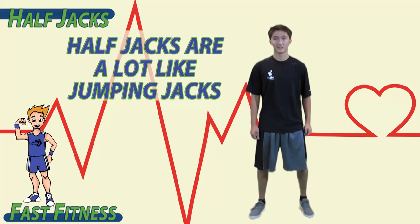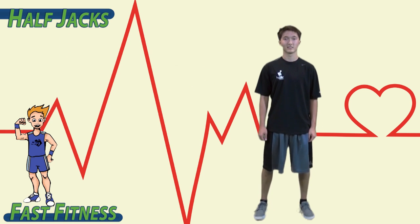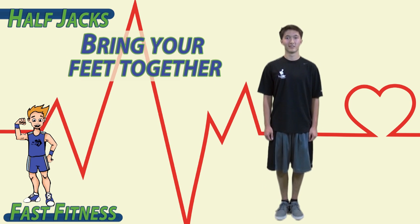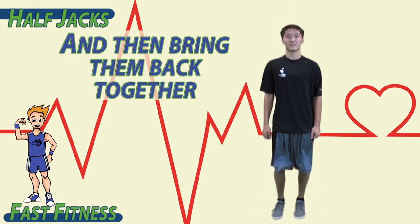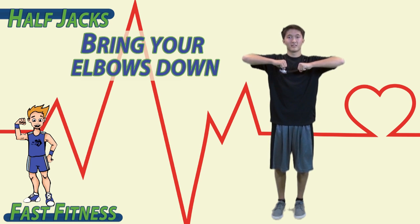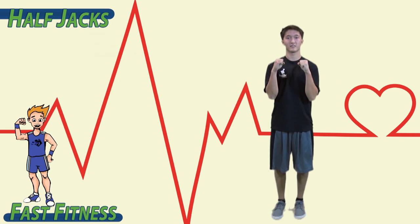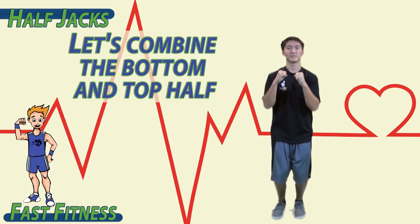Half jacks are a lot like jumping jacks, except we don't put our hands above our head. To begin, bring your feet together. Jump with your feet apart, and then bring them back together. Put your hands at your shoulders with your elbows up. Bring your elbows down, back up, and down. Let's combine the bottom and top half.